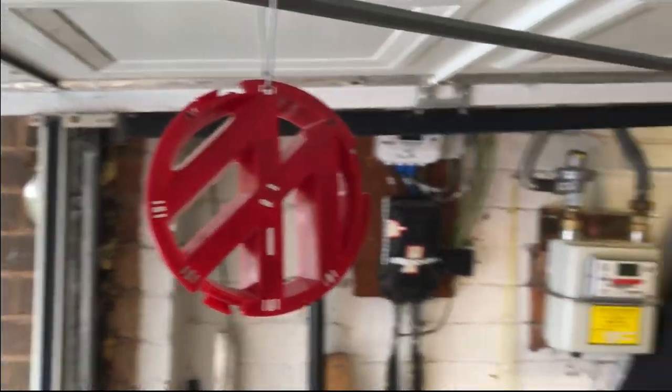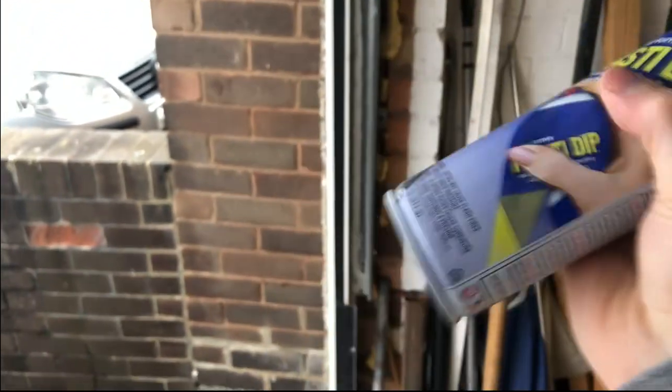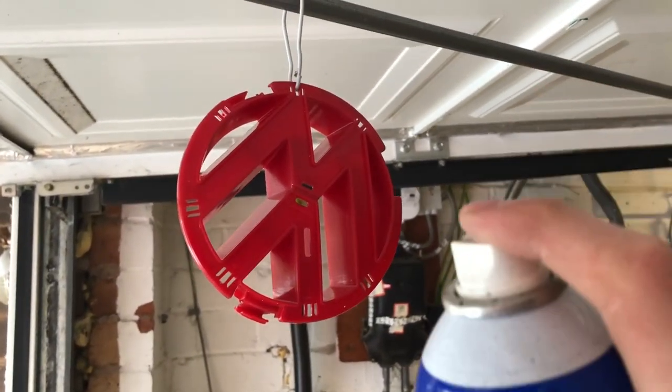Here we are in the garage Plasti Dipping — this is my makeshift spray booth. I've sanded down and washed everything up so hopefully it should take nicely. We'll give it a shake and hopefully get this to work — a good coat.